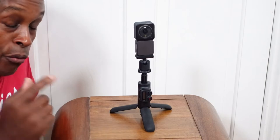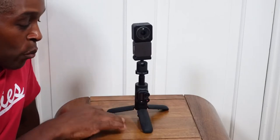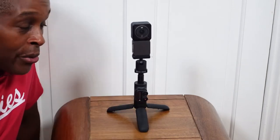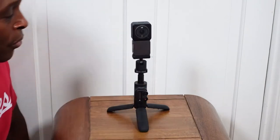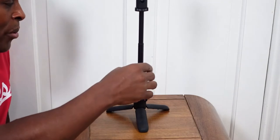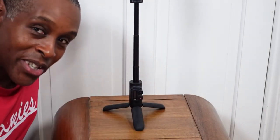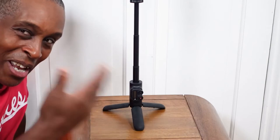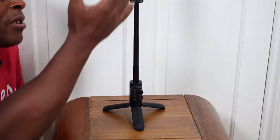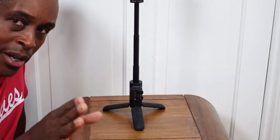The rubber on the bottom of each leg makes it quite grippy even on a wooden table, so it's really good for indoor use — quite sturdy. Because it only extends up to about eight and a half inches and sits relatively low to the ground, and because the DJI Action 2 is a small but weighty camera, you could use this in a breeze without issues.